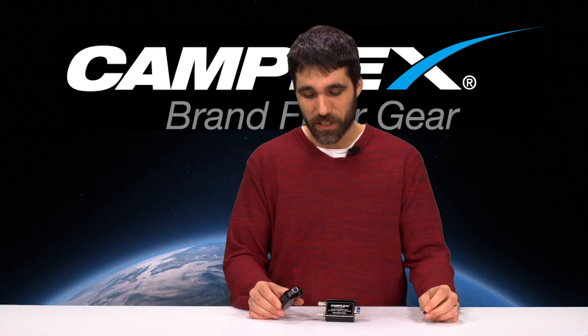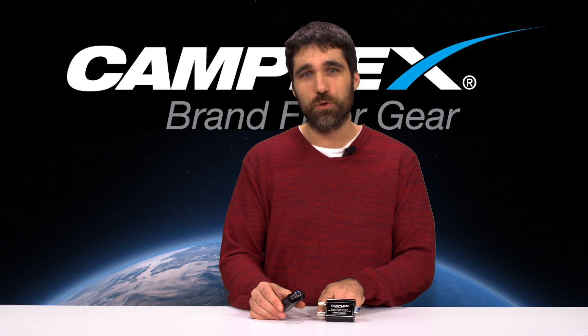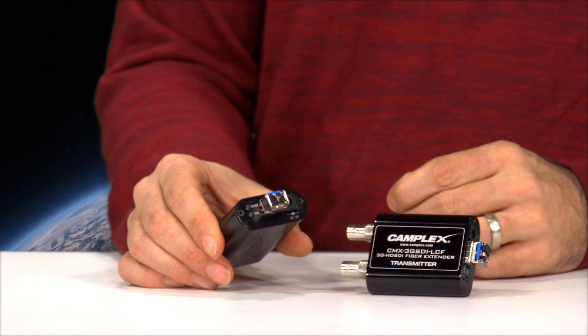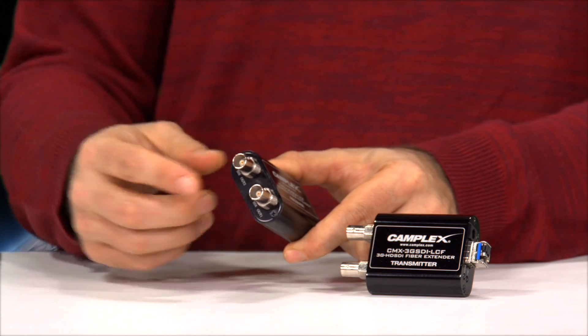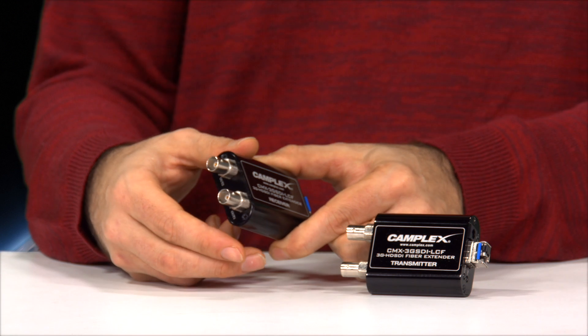This is a great fiber extender. You're sending one single channel 3G SDI 424M standard over a single fiber optic cable, single mode. On the output side on the receiver, you'll see that we have a looped output. This allows you for local monitoring for confidence, as well as to extend the signal for recording or other needs.